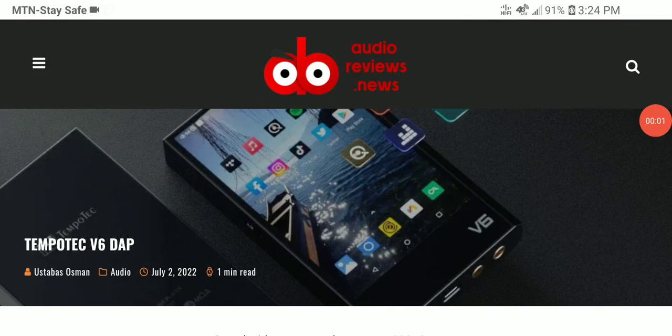Tempo Tech has released another DAP — this is the V6, another new premium DAC/DAP that should be good enough for modern music. DAPs are coming back to life; gone are the days when MP3 was really big. DAP is now the main thing and what people really appreciate.